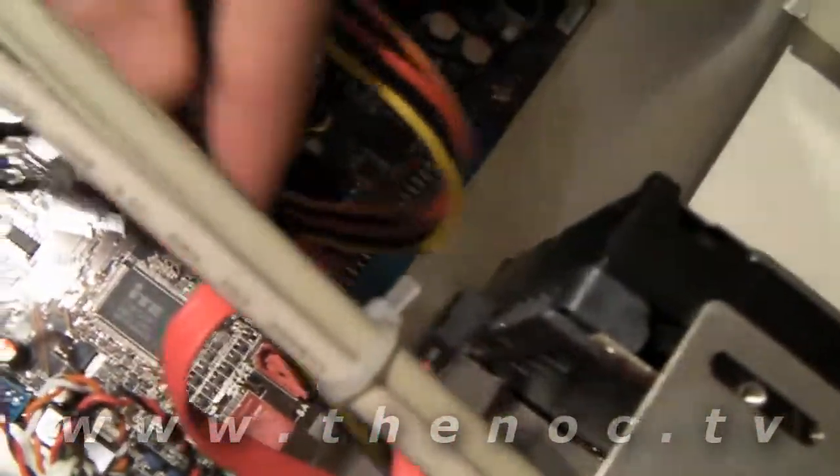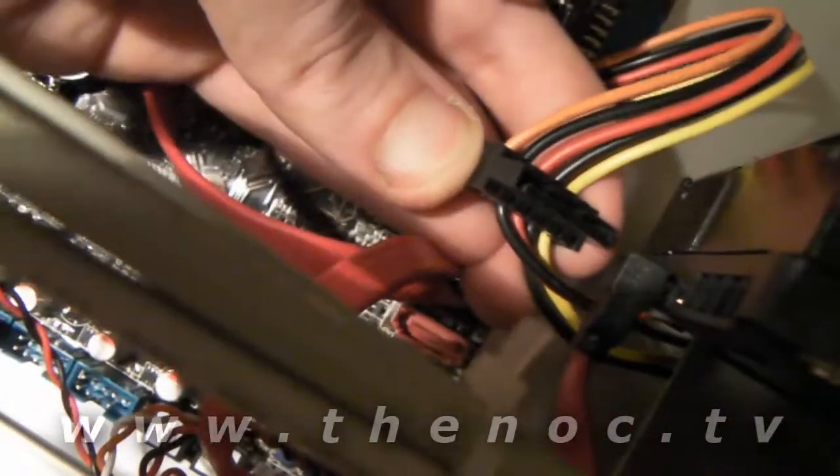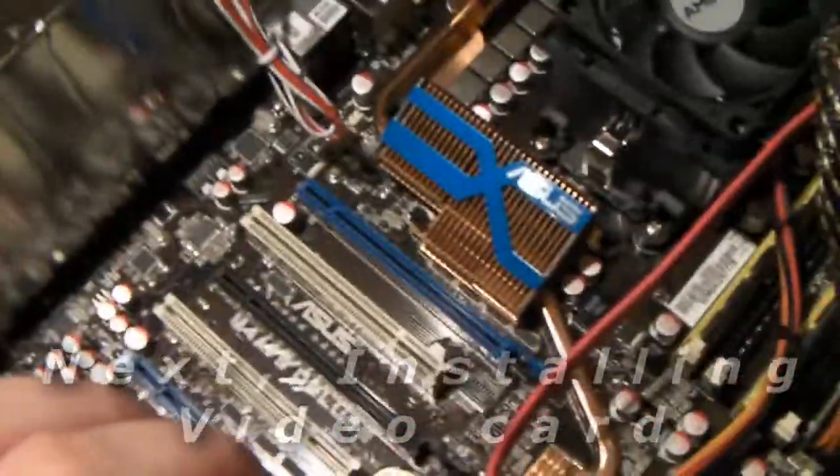I'm going to take this 4-pin molex and thread it kind of behind the hard drive enclosure, because we have that fan connector we want to plug in later. Just go ahead and line it up as best you can. Once you get that lined up, just push it on and you are good to go with the hard drive. That's it for installing the hard drive. Next part is we're going to put in the graphics card, and then this thing is almost done.